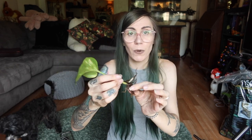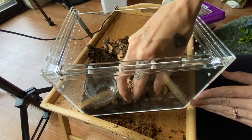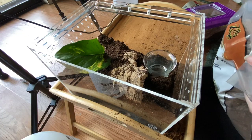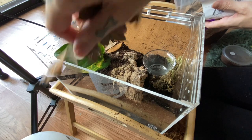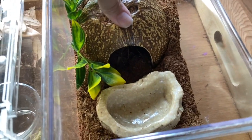Instead of the ugly plastic plant, we have a real pothos leaf that I just dug up out of one of my pots. Pothos does really well in Reptosoil — I'm not sure it would do as well in coconut fiber but I haven't really tried. We're also going to add a pinch of moss over by the water dish, a little bit of leaf litter, and finally some springtails. There we go.